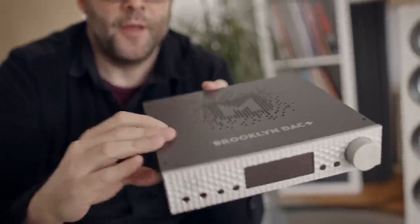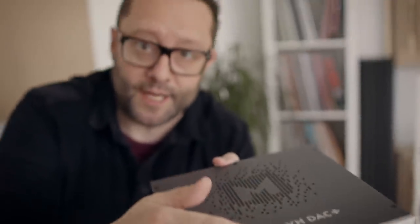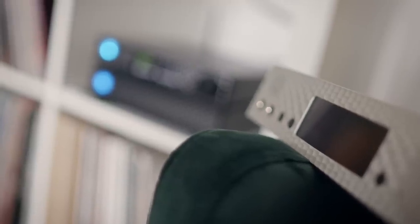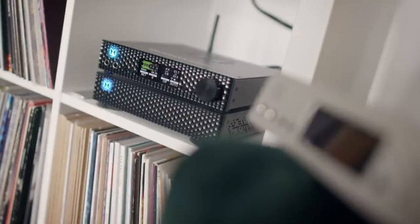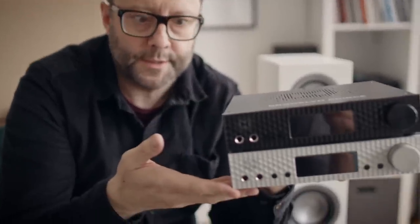So remember the MyTech Brooklyn DAC and the DAC Plus — this is the DAC Plus version. It's a very powerful headphone amplifier, DAC, and phono stage — MM and MC — preamp with options for analog and digital volume control. Now I'm using something slightly different called the Brooklyn Bridge, and it's paired with the Brooklyn Amp. Here we see the two together: the new Brooklyn Bridge and the older Brooklyn DAC Plus on the bottom.